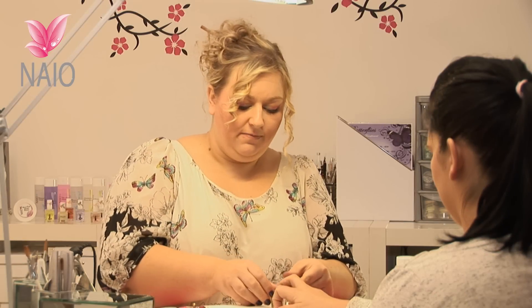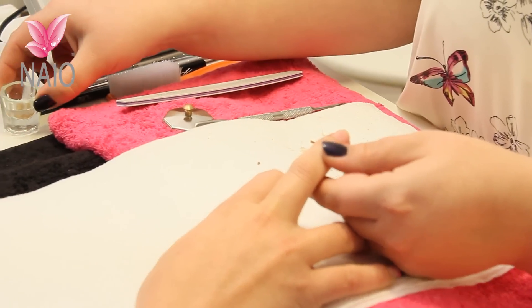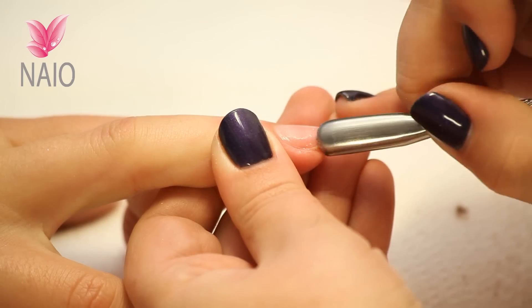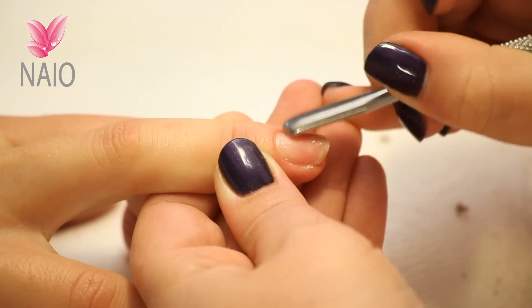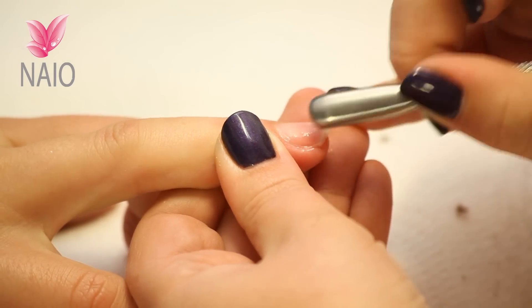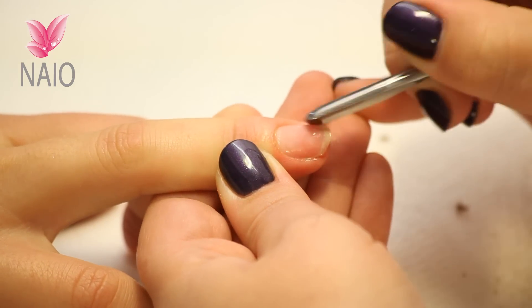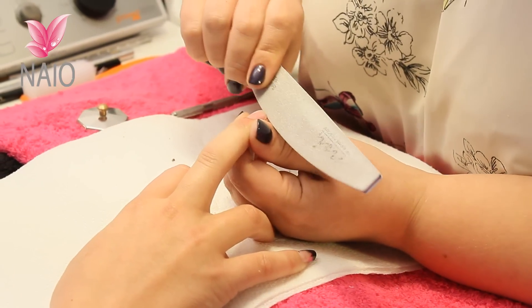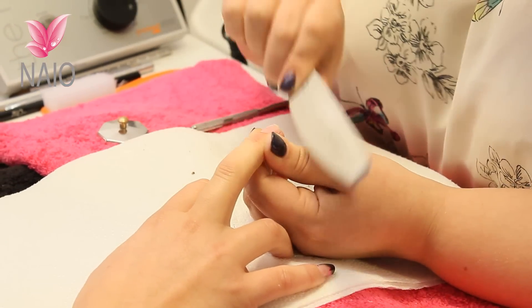This nail should be ready now. If there's any little bits left on - any little bits of glitter - don't worry because we've got to buff this nail. So we're just tidying up the shape.